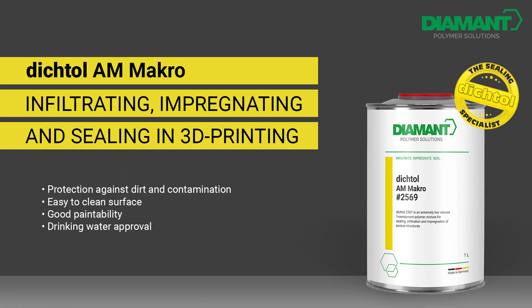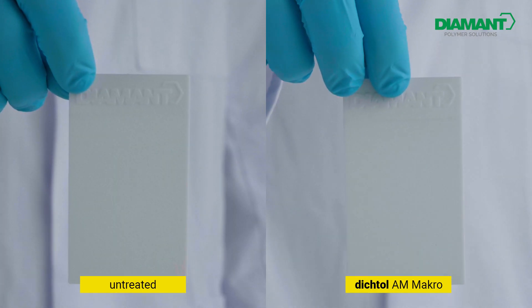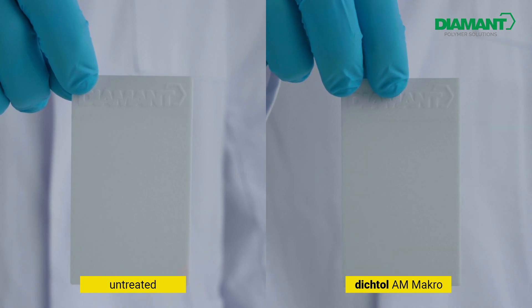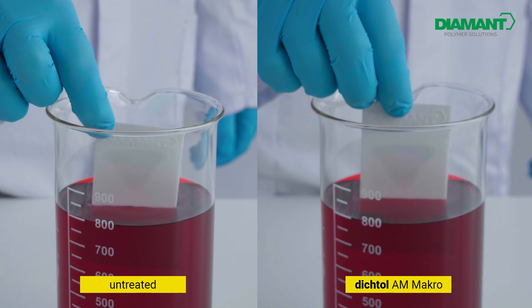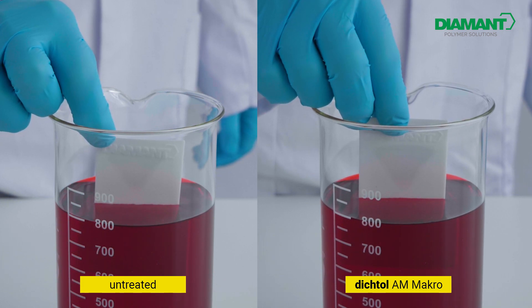In this video we present the practical application of Dyktol AM Macro. For this we use two 3D printed PA12 platelets. These are microporous and require protection against dirt and contamination. The left one remains untreated while the right one is sealed with Dyktol AM Macro.